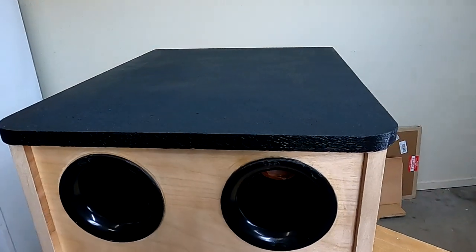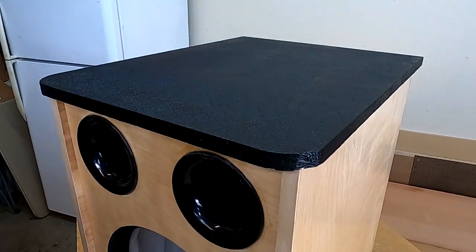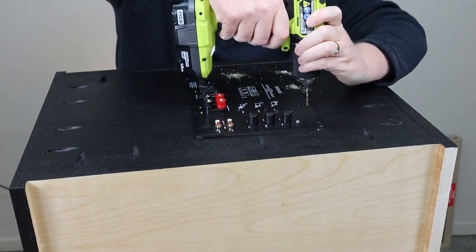For the amplifier I'm going to be using a plate amp that I got from Parts Express. I'll give you some links down in the description.